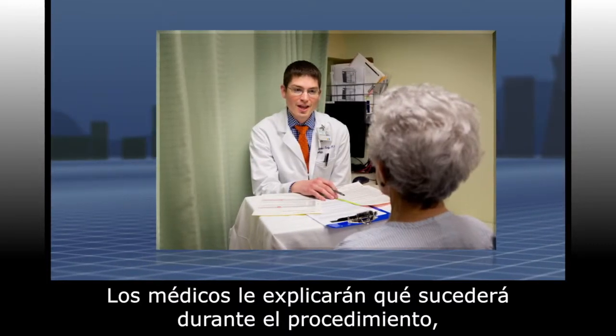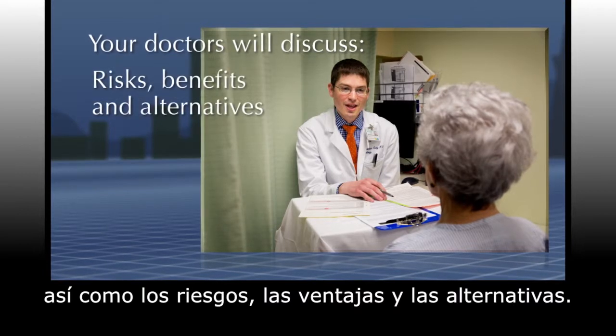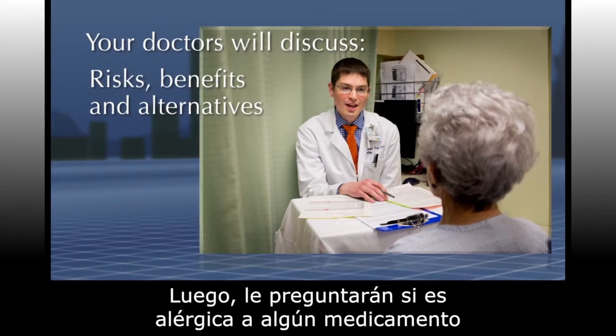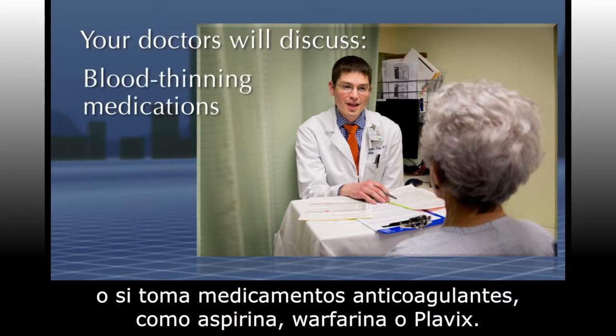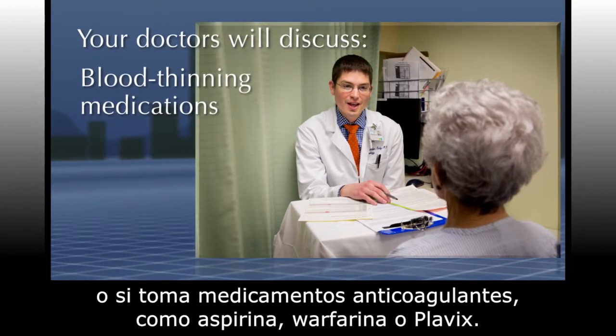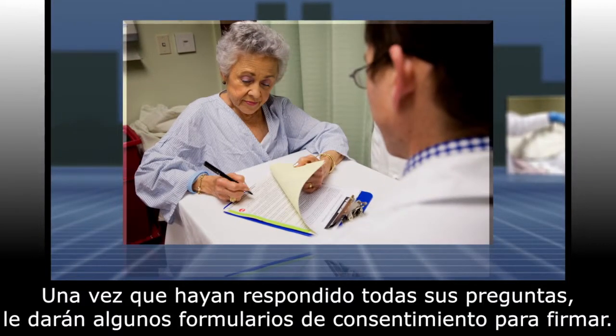Your doctors will explain what will happen during the procedure as well as the risks, benefits, and alternatives. They will ask you about any medical allergies you have or blood thinning medications that you take, such as aspirin, Warfarin, or Plavix. Once all your questions have been answered, you will be given a few consent forms to sign.